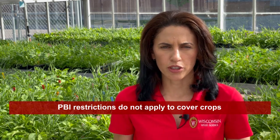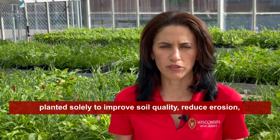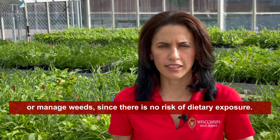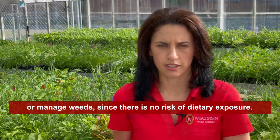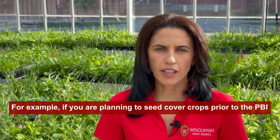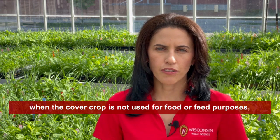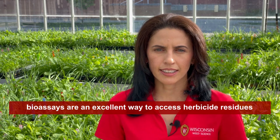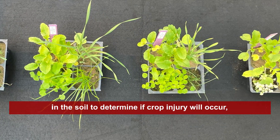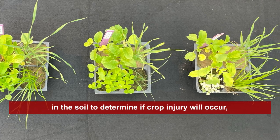PBI restrictions do not apply to cover crops planted solely to improve soil quality, reduce erosion, or manage weeds, since there is no risk of dietary exposure. For example, if you are planning to seed cover crops prior to the PBI when the cover crop is not used for food or feed purposes, bioassays are an excellent way to assess herbicide residues in the soil to determine if crop injury will occur.